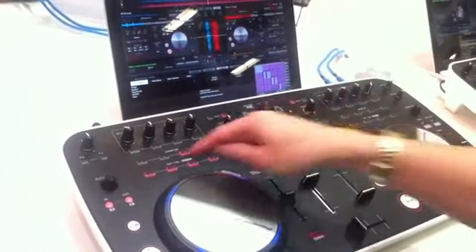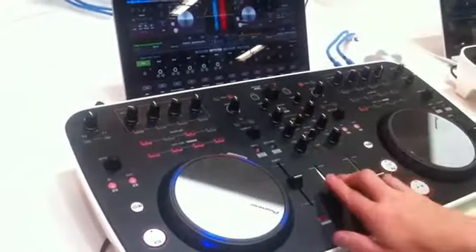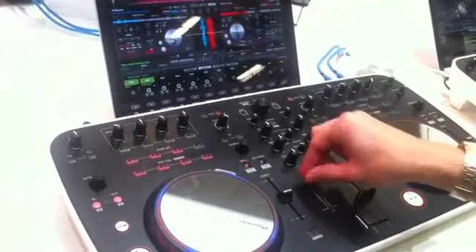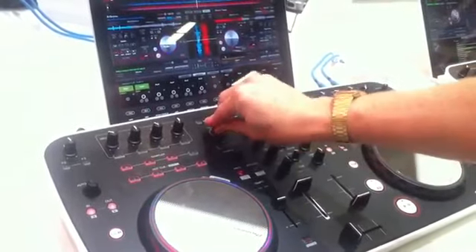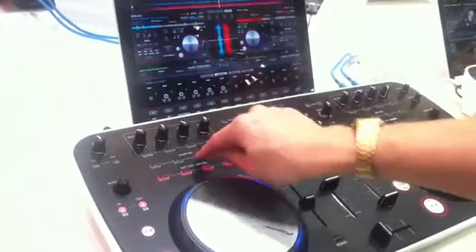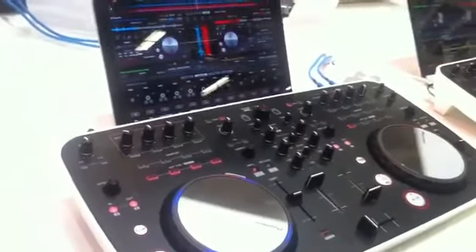Some of the features we've got include a sample bank. Whatever I put in will be in time. Then just disengage the sample — really simple, really fun, really intuitive.